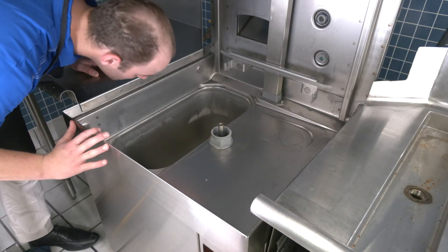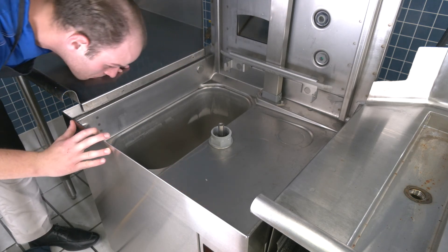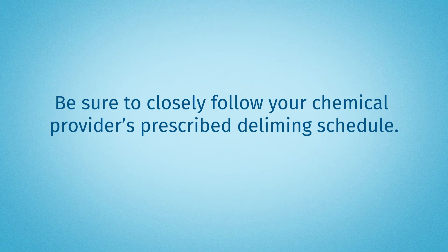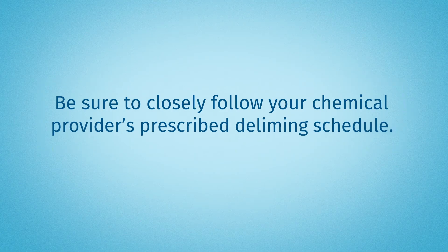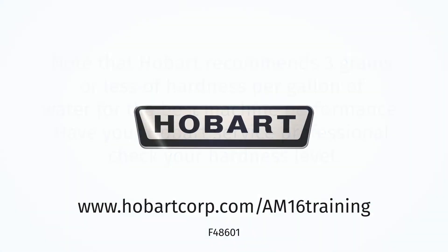Check the interior and repeat the previous sequence to run additional delime cycles if necessary. Be sure to closely follow your chemical provider's prescribed deliming schedule. Note that Hobart recommends 3 grains or less of hardness per gallon of water for best machine performance. Have your Hobart service professional check your hardness level.